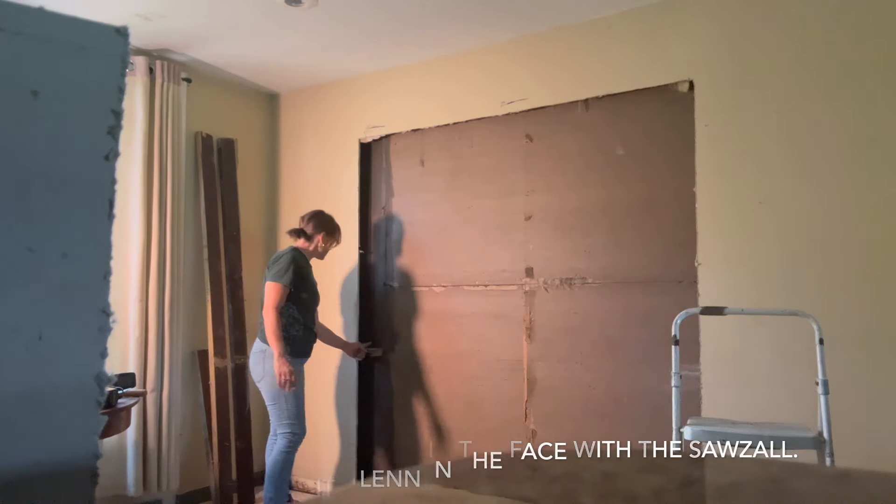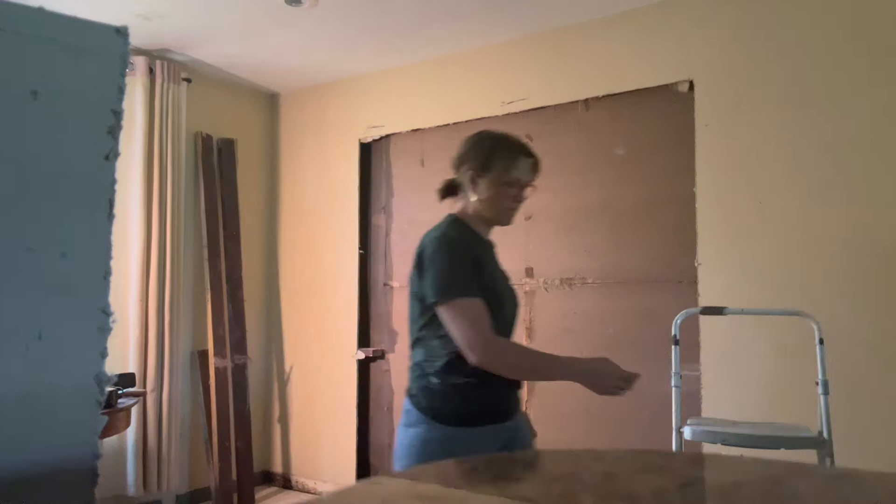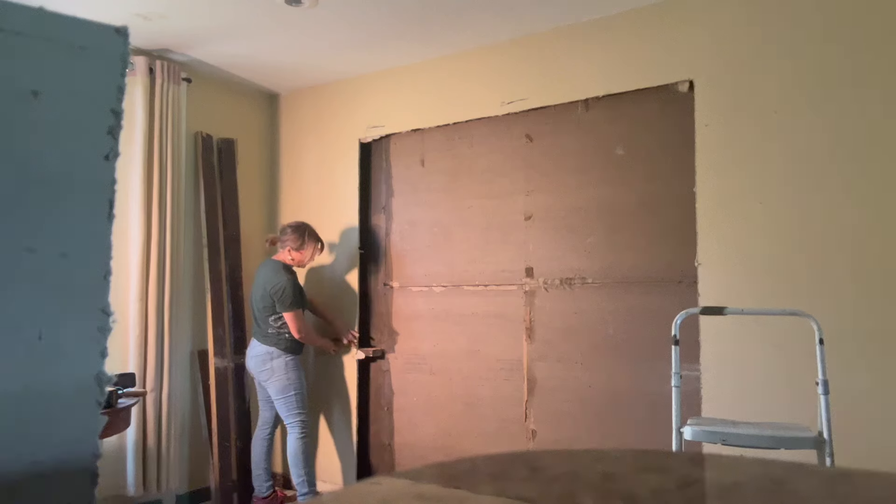Should I cut this off here, or does it need to go back? No, we have to cut it in three inches. Mark it three inches and cut it straight.